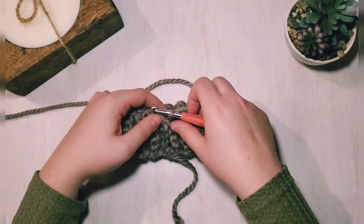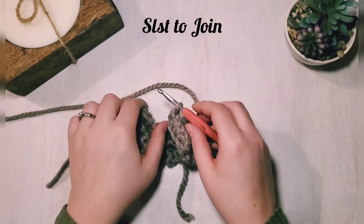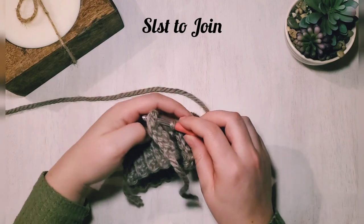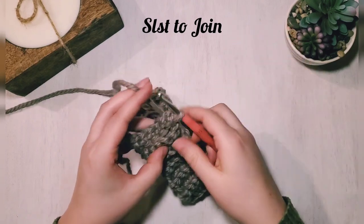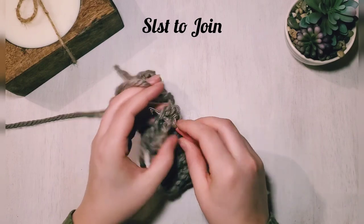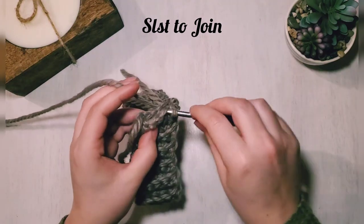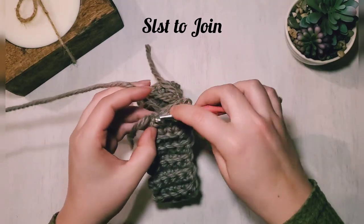Now we're going to slip stitch down to join our ends together. Insert your hook into the other side, yarn over and pull it through, and just continue slip stitching down. Make sure you line up your stitches so it's even — you'll have five slip stitches to create this seam.